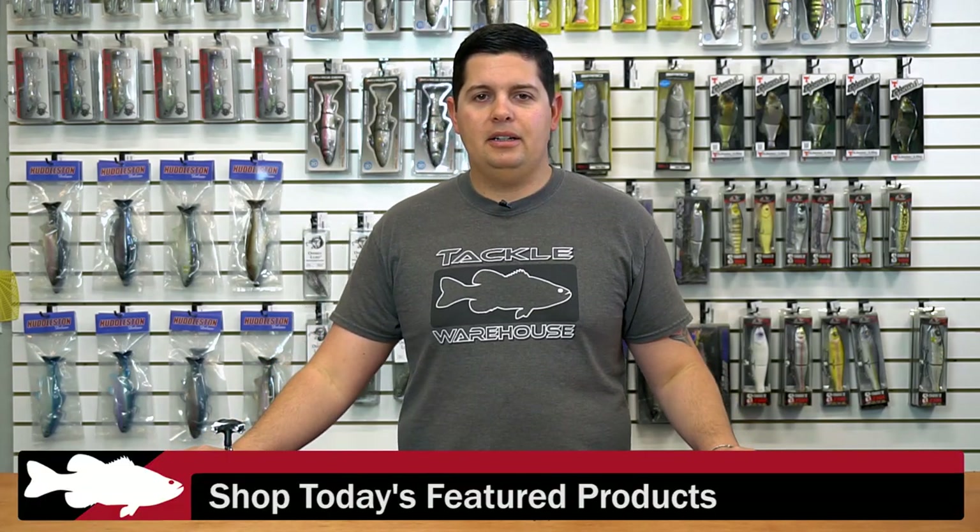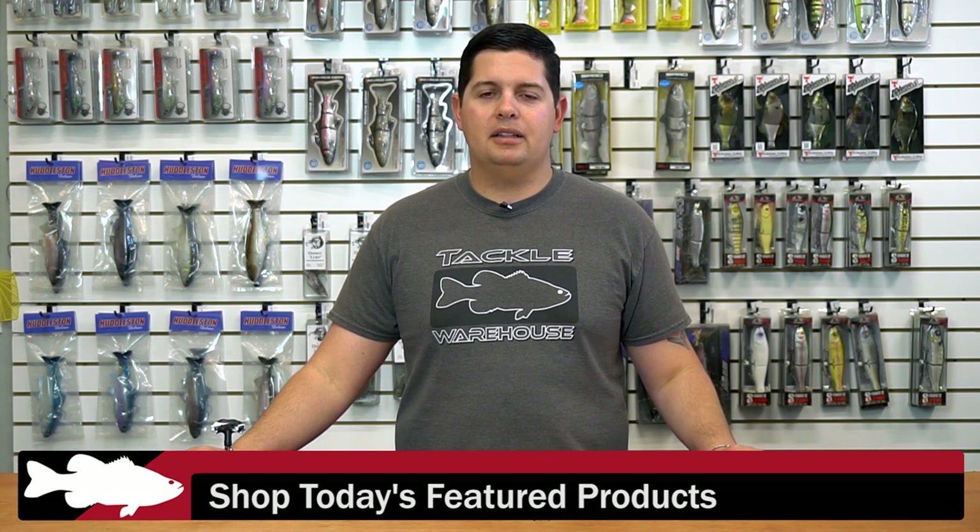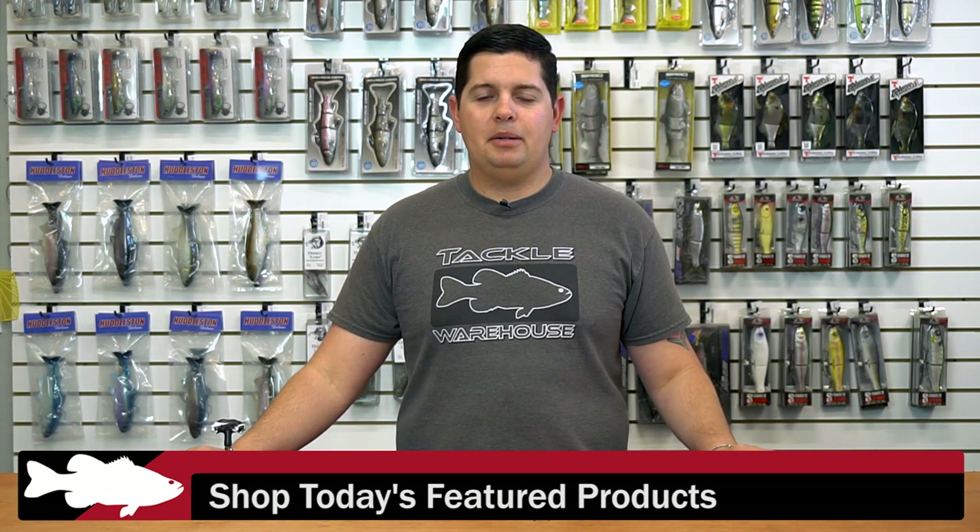For more detailed information on the products seen here today, please click the link or the images below. If you want to see everything new at Tackle Warehouse this week, click the link in the description and be sure to check back next week for more What's New in TW.